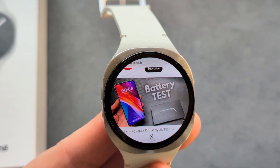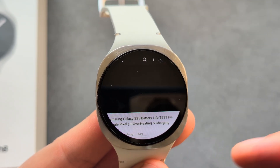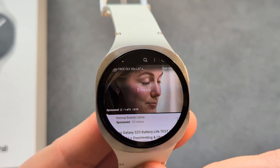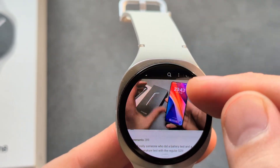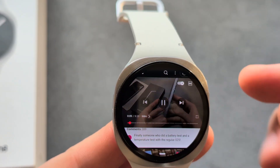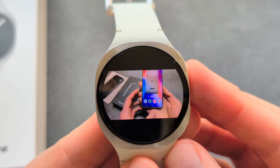You can quickly check out videos. You might see some ads here as well. It actually works — I can browse and see the comments, and obviously it's very small, but I can also go full screen.